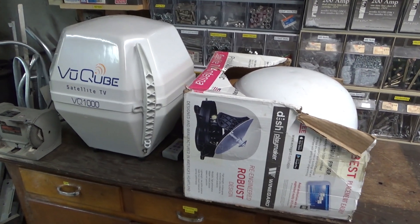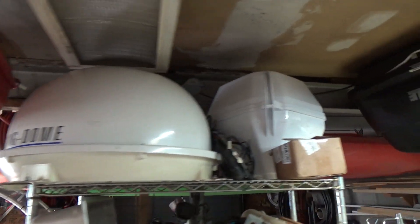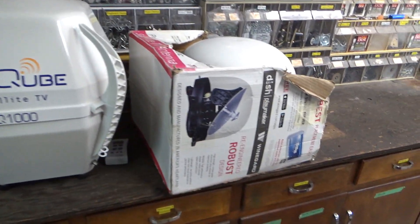Hi and welcome back to the Save It For Parts channel. We're out here again hacking more satellite dishes. We've previously played around with the Kingdome RV Dish and a couple of these little Dish Tailgater carryout units, along with the View Cube which is basically the same as the Dish Tailgater.